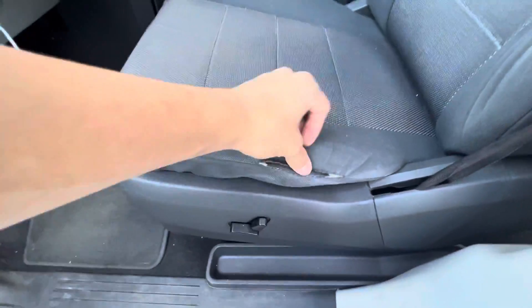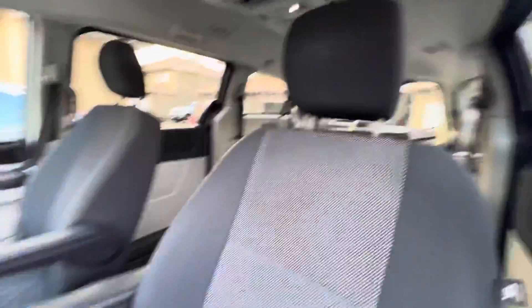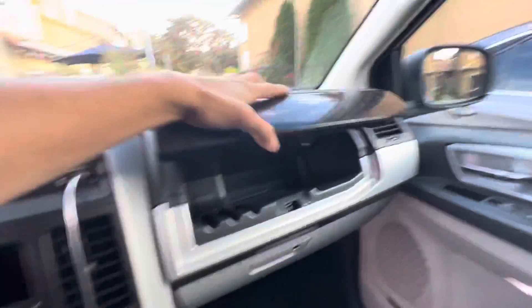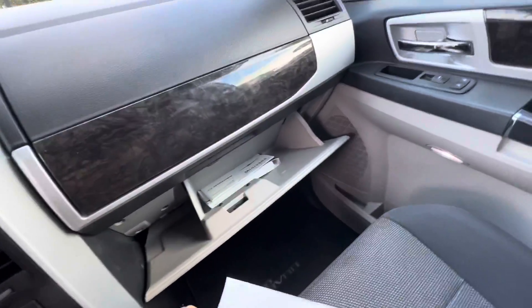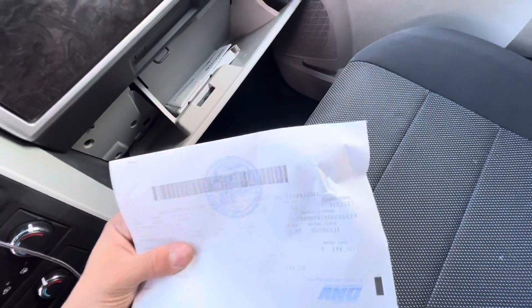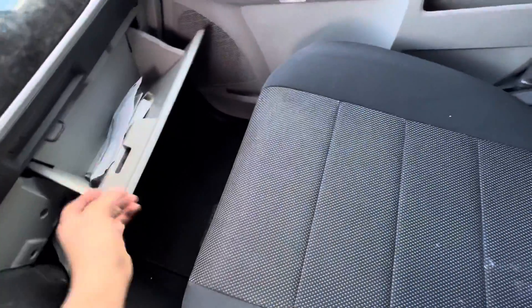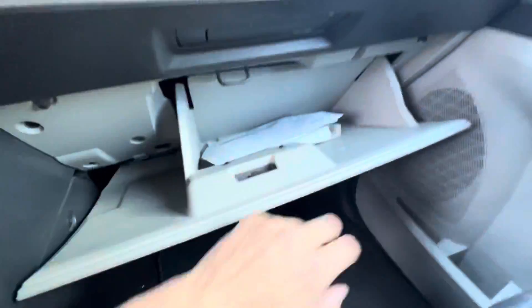There's a little tear right here, but you could probably sew it back together. You've got double storage compartments here. Here's the registration — it's good until almost end of the year. Down there you've got the factory books right there.